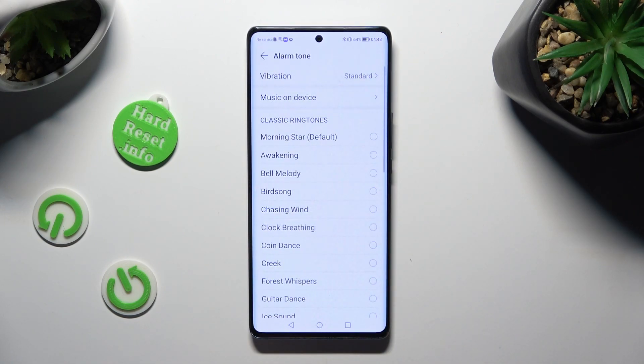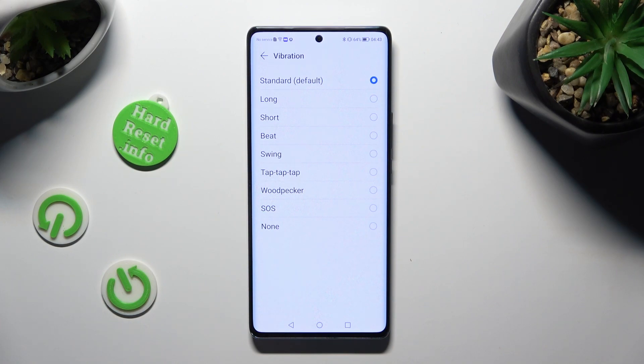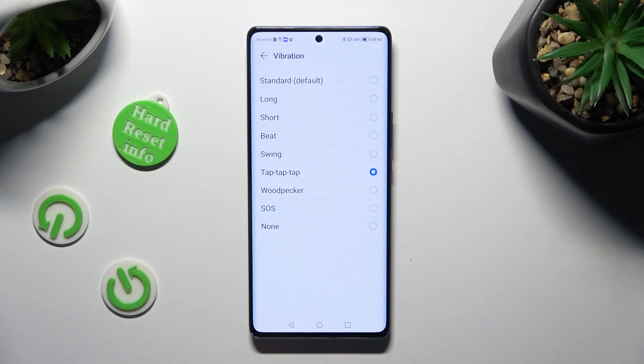Also tap on the vibration section to set up the perfect pattern for your incoming alarms, or disable it completely by hitting None.